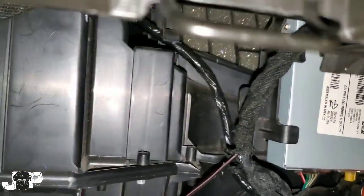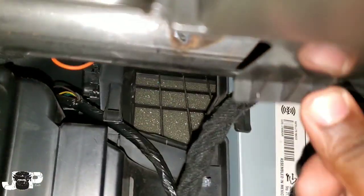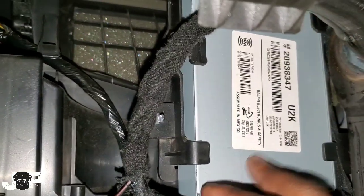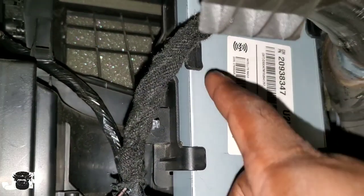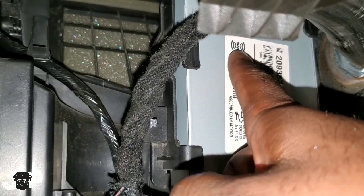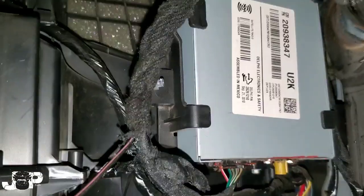It's really easy to drop the glove box — just press on this tab, push this up, and the glove box comes down. Right here is your Sirius XM module; you can see the XM logo right there.